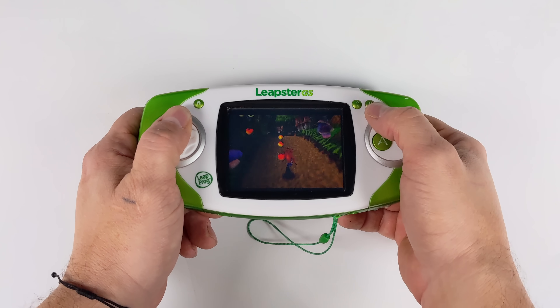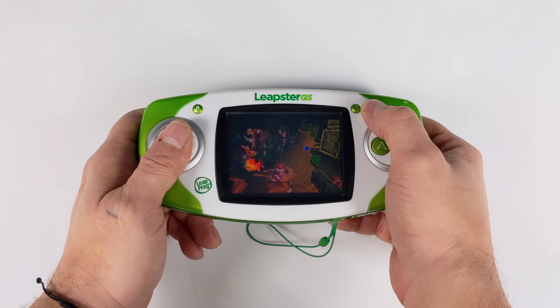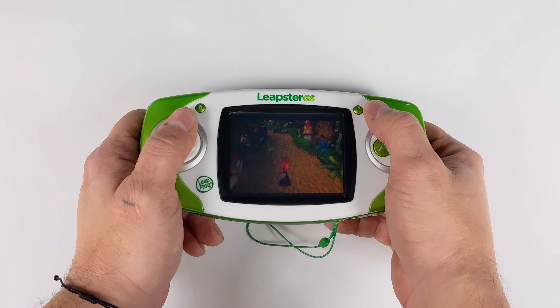And finally, PlayStation 1 — which as you can see isn't running at full speed, even with a really easy-to-emulate game. I went with this because it's a very low ROM size, and we don't have much storage to work with on the Leapster GS — I think it's 500 megabytes.